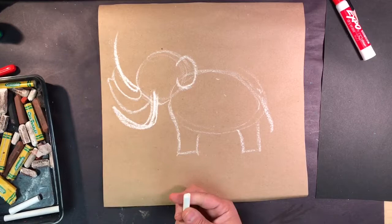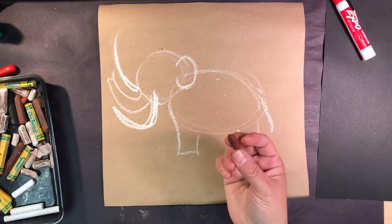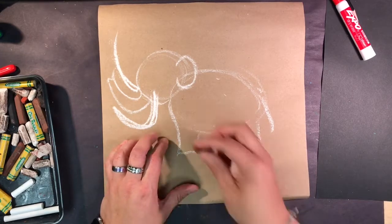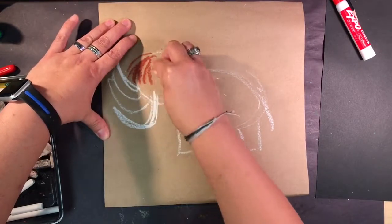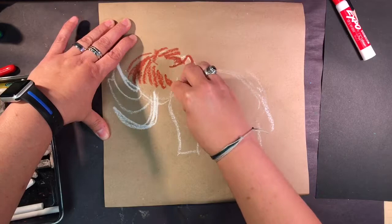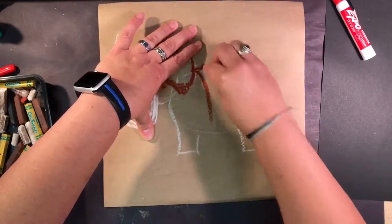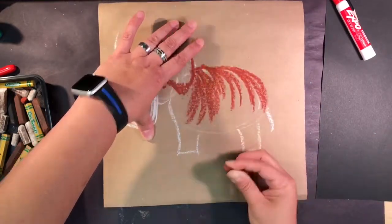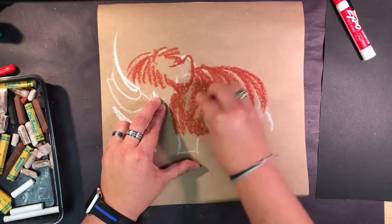I'm going to switch out from the chalk to an oil pastel. This is going to be the trunk. I'm going to start by putting some thick fur and hair details on the head, go around his ear and put some fur there, and add long strands of fur on the body down the front.